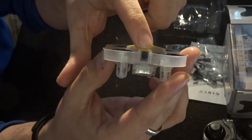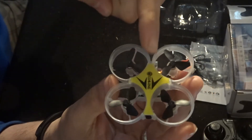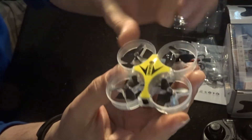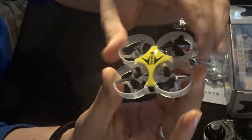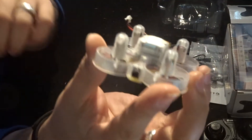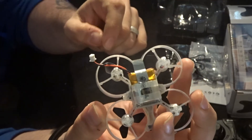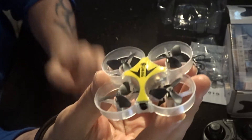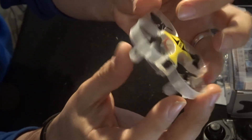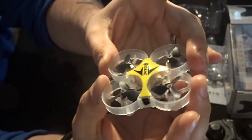At the front you've got a little 720p 2-megapixel camera. Working our way back, you can see the yellow stick-on body and four ducted fan propellers. On the underside we have four of the tiniest motors ever, and there's a battery to the back. It's made of ABS plastic so it can withstand a bit of a crash, and it has some flexibility so it doesn't just crack or smash on impact.